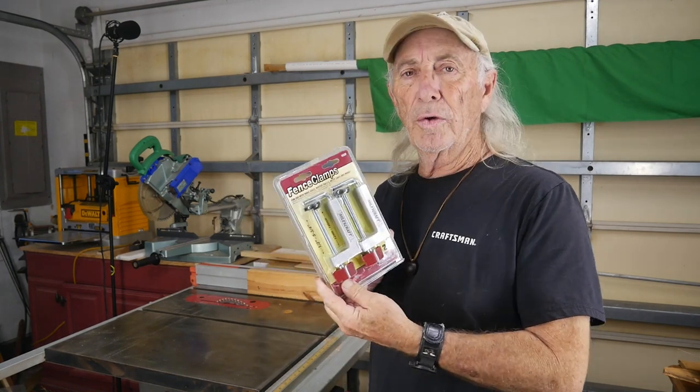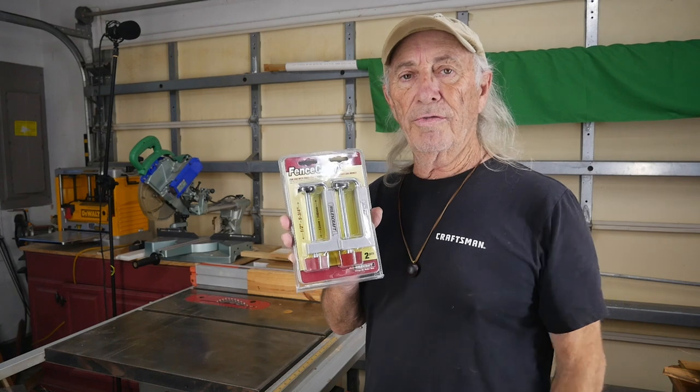Fence clamps. Did you know there are four things you can do with a set of fence clamps? We're going to explore that right now.